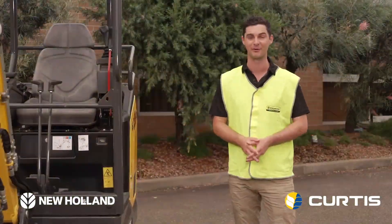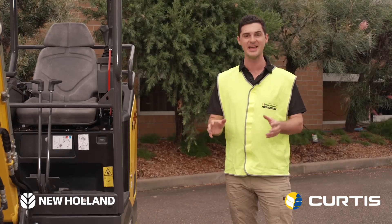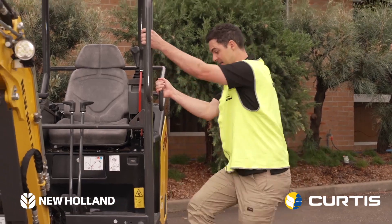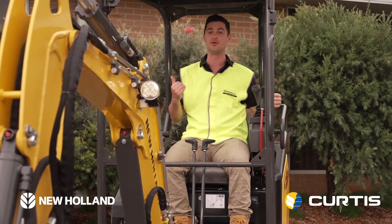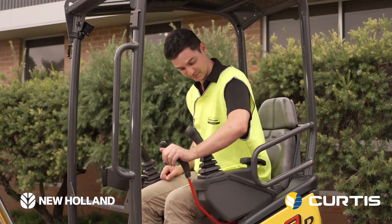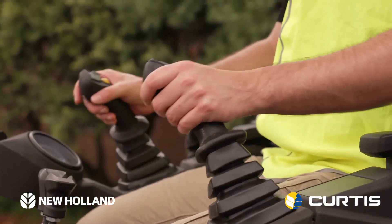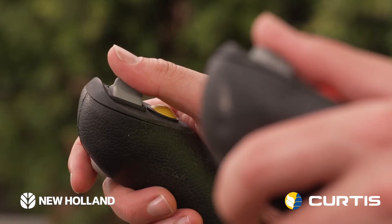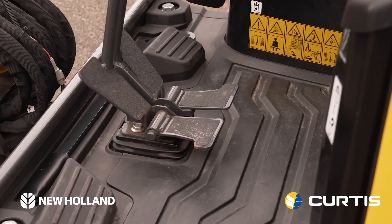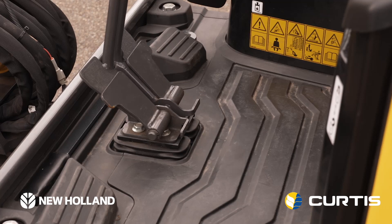I absolutely love the operator environment of the E19D. It's a big machine in a little package. It's also super easy to get into, with a wide cabin, very comfortable seat, and a beautiful wide backrest. Your armrest comes down and your joysticks feel like they're located exactly where they should be. We've also taken everything off the ground, and the travel pedals also fold away, giving you even more room.